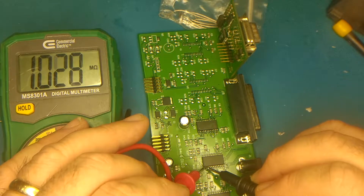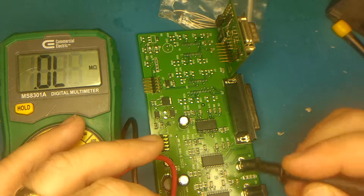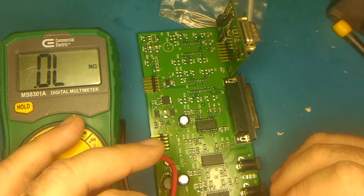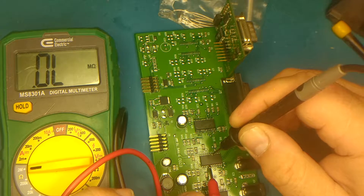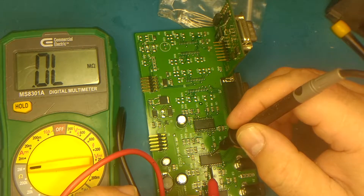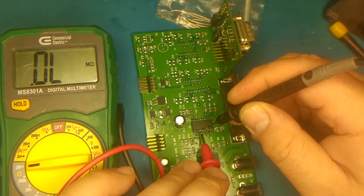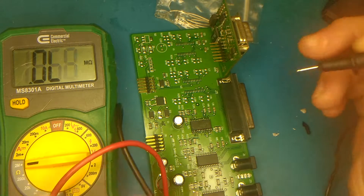Fifteen. Fifteen. Fifteen. Fifteen — one, two, three, four, five. Fifteen. Sixteen — one, two, three, four, five. Sixteen. Fifteen. Fifteen. All right.